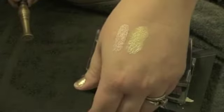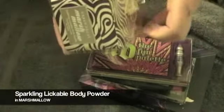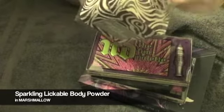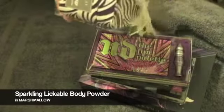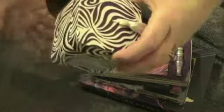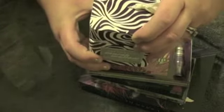So those are the two colors that I got. Next is their Sparkling Lickable Body Powder in Marshmallow. I haven't exactly tried this out yet but it smells really really good, and it comes in this really cute packaging — it's purple and white like zebra stripe.